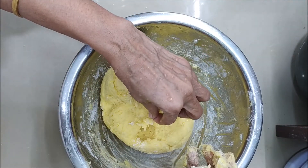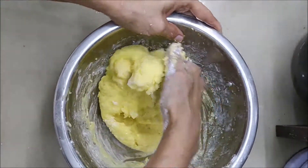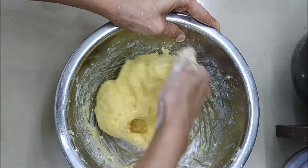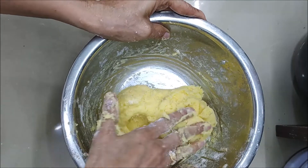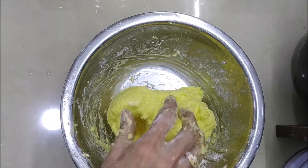You can add one tablespoon of potato. You can add this to the corn flour.